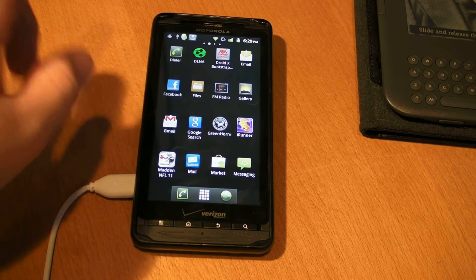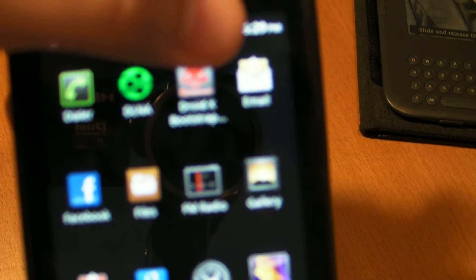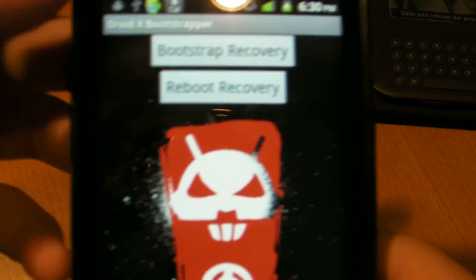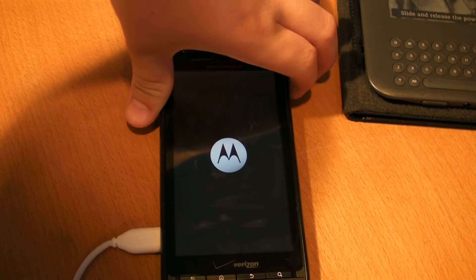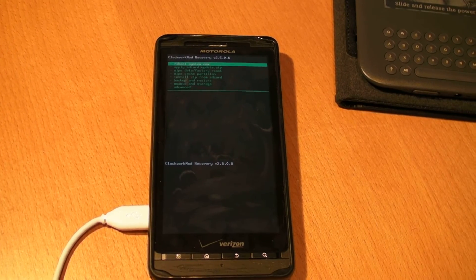By the way, if you haven't noticed, I am running the Apex ROM. So in the DroidX Bootstrapper app you get two options: Bootstrap Recovery and Reboot Recovery. Click Bootstrap Recovery first — it will say Success — then click Reboot Recovery. Your phone will reboot into Clockwork Recovery Mod. You should see a black screen with green icons. You scroll through using the volume rocker and select options by pressing the camera button. Same thing goes for the Droid2.